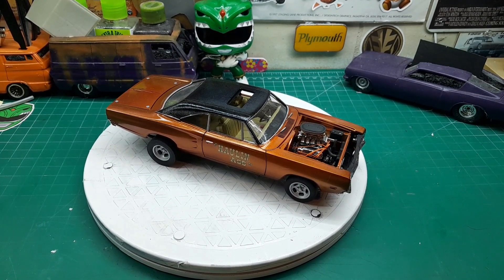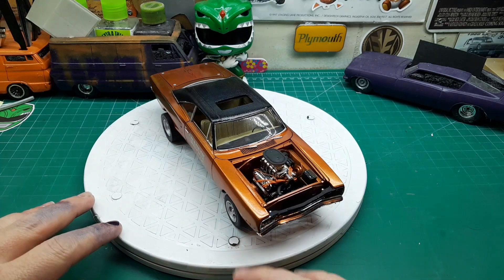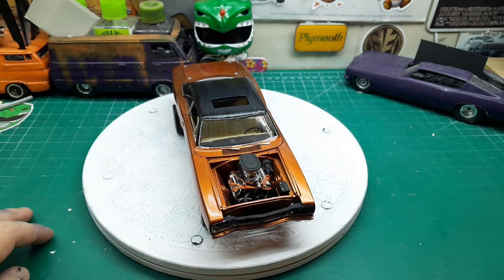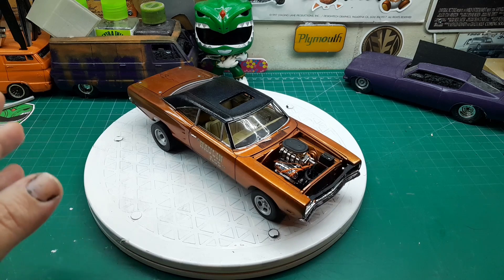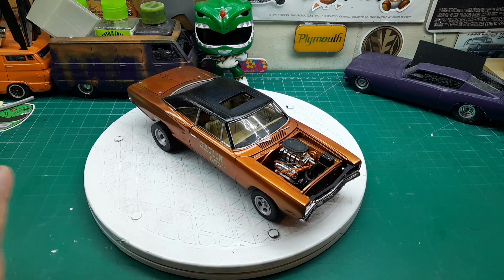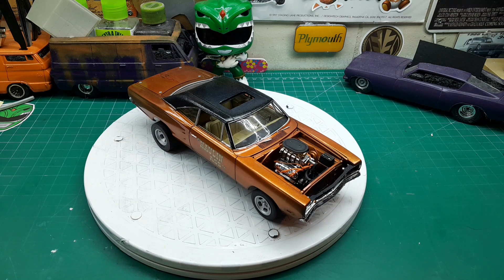I wanted to get this one done because it's my brother. I did get it all together and found out one major problem — the frame is warped. But that's okay, because I plan on putting it in a kind of a diorama, and it's going to be in gravel, so I can just lift that gravel up just a little bit. It'll be just fine. And you're not going to see the diorama built because it's just going to be gravel and a case over the gravel.